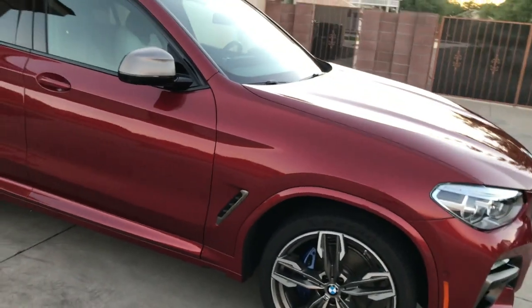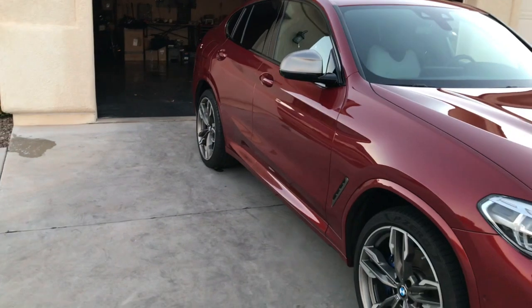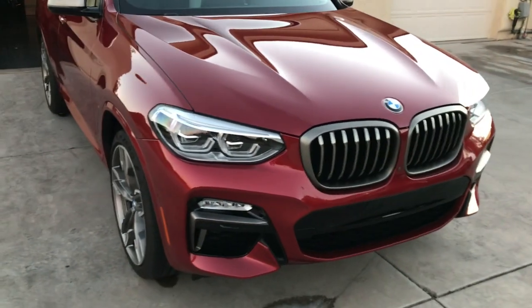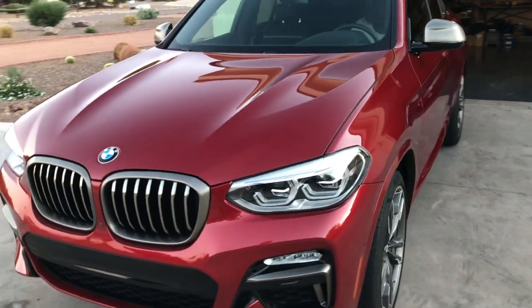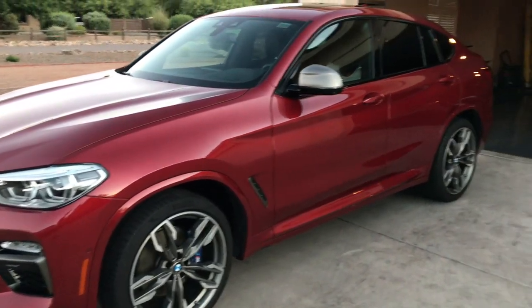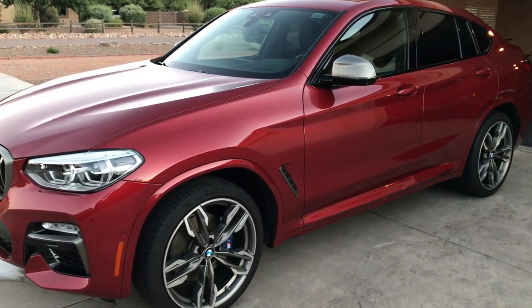This is a badass ride — and no, it's not an M5, but fun in a whole other way.